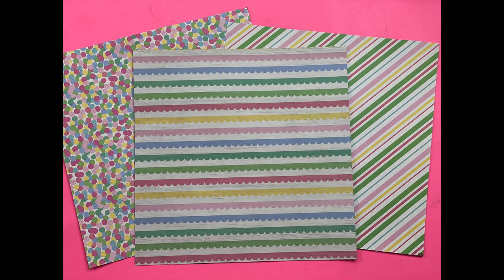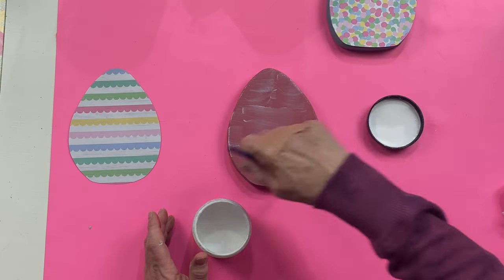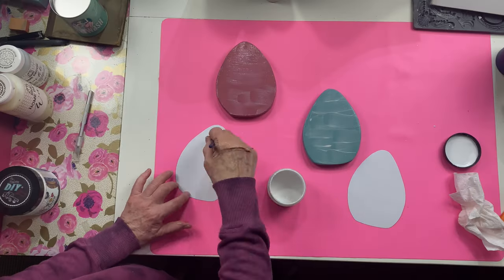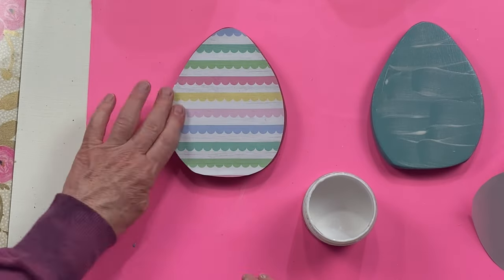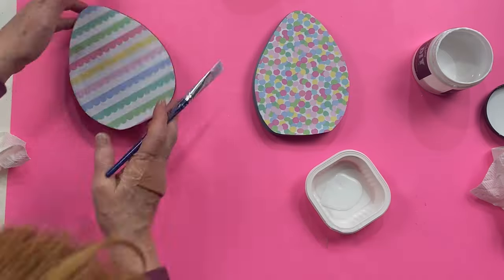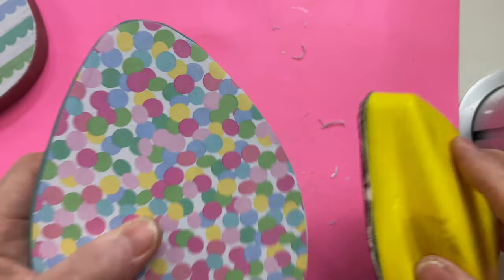For our next project we're going to need scrapbook paper. I recently got a bandsaw and thought cutting out some eggs would be a good first project. If you don't have a way to cut wood, you can always get the signs from Dollar Tree that have egg shapes. I used the same paint colors for these eggs. After I cut out the scrapbook paper, I applied it to the front of the eggs using liquid patina, put a final coat of liquid patina over the top, let everything dry, and then used sandpaper to get off any excess paper, leaving a nice smooth edge.